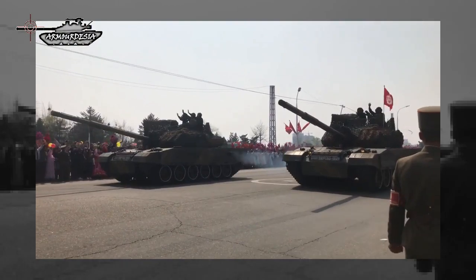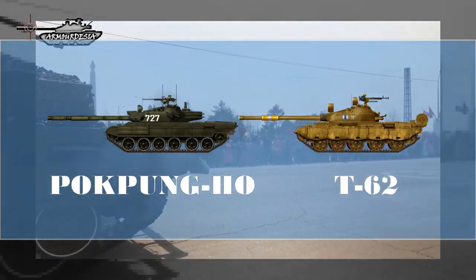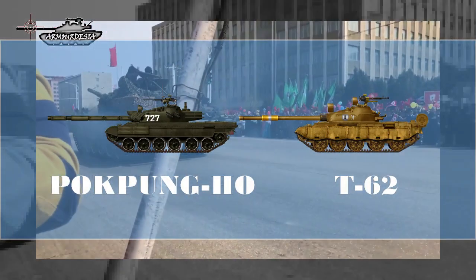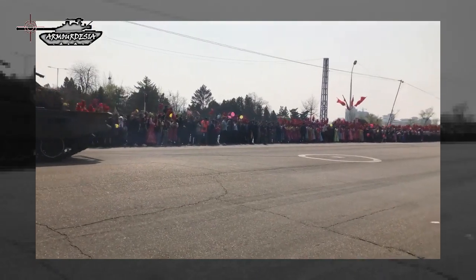Although the engine compartment and layout show some resemblance to a T-72 hull, the chassis is basically a heavily modified version of the T-62, with greater length and an additional pair of road wheels. The glacis plate of the Pokpung-Ho is heavily sloped and protected by applique armor in the initial version, with ERA added in later versions.